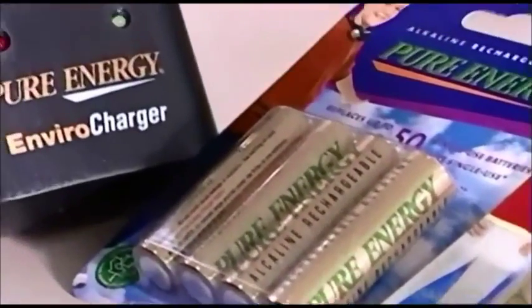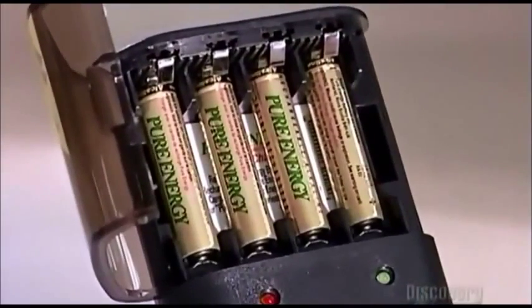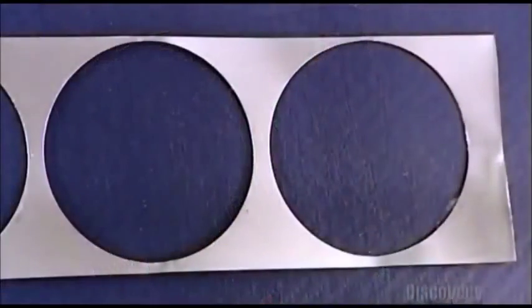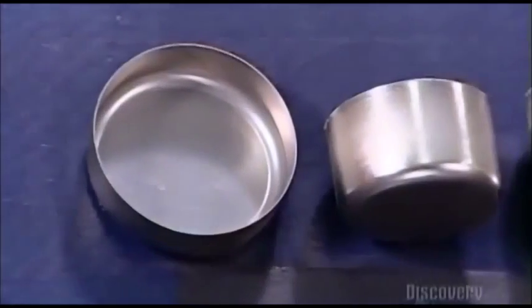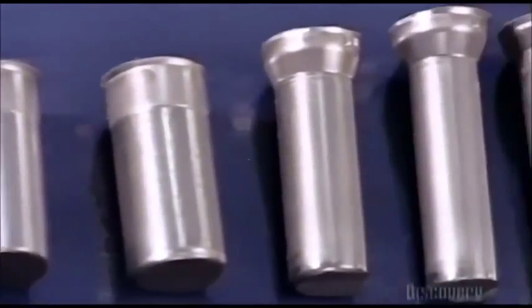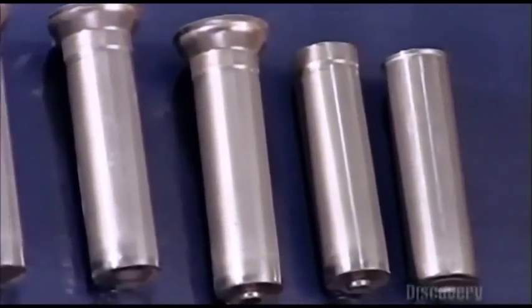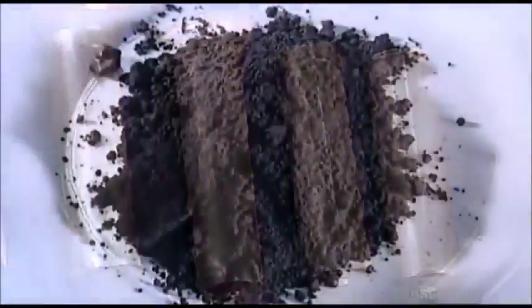These alkaline batteries are the rechargeable type. They last for years, depending on how you use them. The factory begins production by cutting nickel-plated steel into oval pieces, then gradually shaping each piece into a tube called a console. The console houses some important chemical ingredients.